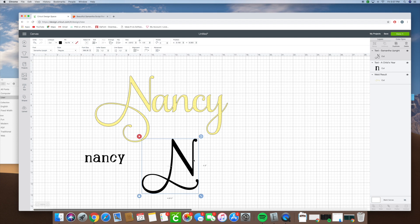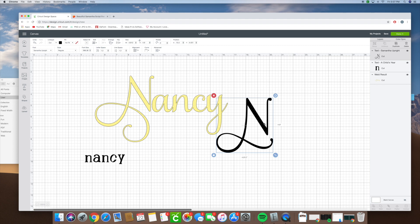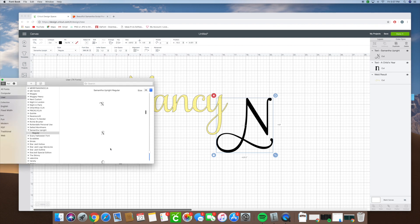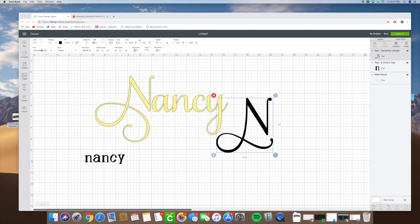I hope this helped and I hope this helps you use some of the glyphs on the Samantha font so that you can take full advantage of everything the font has to offer. It even has a bunch of different pictures at the bottom — like announcements, days of the week, and beautiful little swirls that you could use. Just upload them onto Design Space by copying and pasting, making sure you have Samantha Upright selected. Thank you guys so much, take care and we'll talk to you soon.